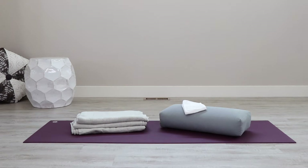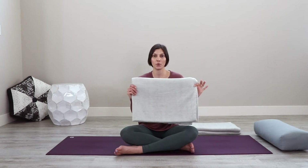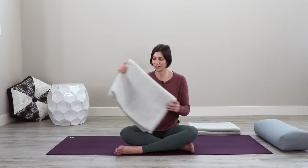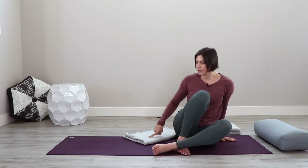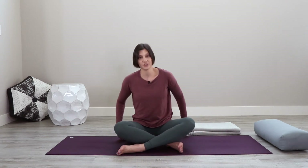You'll need three blankets, a yoga bolster, and optionally an eye covering like an eye pillow or a washcloth. Let's begin by taking one of the blankets to sit on. From a semi-thick square fold, take one of the edges and place that diagonally up the middle of your mat, then sit with the point of the blanket facing the center of your shins.